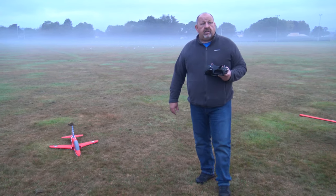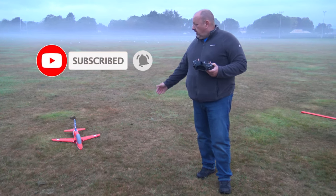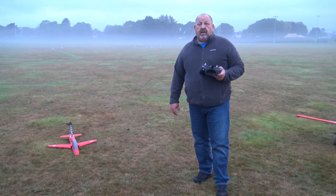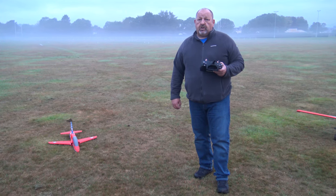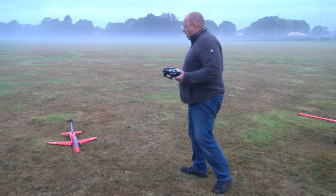As I said in the introduction, this is my first EDF jet — the Arrows Hobby Bayhawk — in the lovely paint scheme of the famous Red Arrows. I'm very nervous because I've never flown an EDF jet before, so I really don't know what to expect. Wish me luck — and of course I've got a hand launch as well.